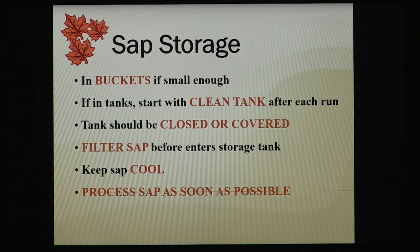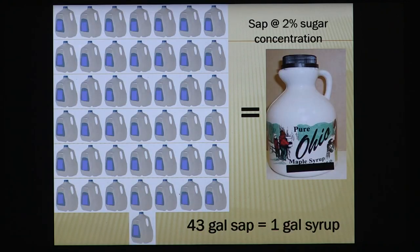Continuing with storage: clean the tank after every run — that's so important. You want to make a good product, and cleanliness is critical. Your tank should be covered to keep debris out, and keep it as cool as possible. Put it on the north side of your building if possible, and keep it out of the sunlight — sunlight is terrible for storage of maple sap. The rule of thumb: think about storing sap the same way you'd think about storing milk. There's a syrup producer in Indiana who has 43 milk jugs hanging on the rafters next to one syrup jug — it tells the story to everyone who walks in the door.